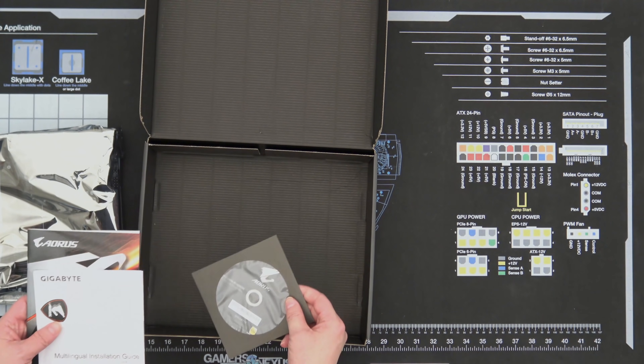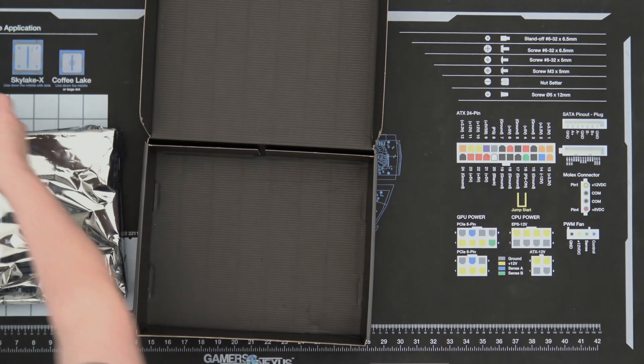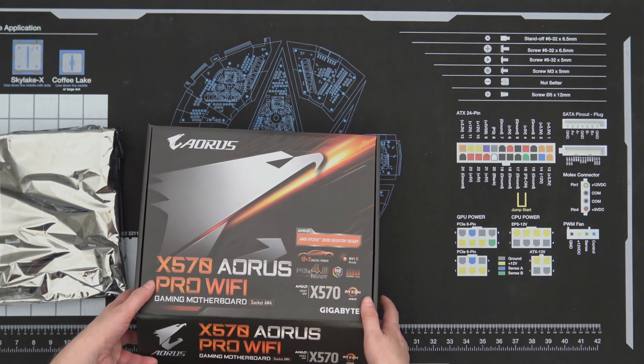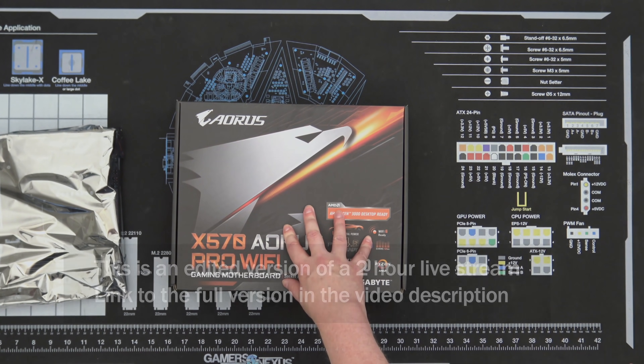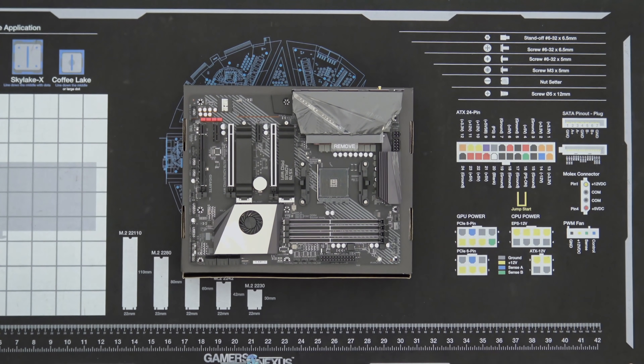If you don't have a nice anti-static building surface like this awesome Gamers Nexus mat, you can actually use your motherboard box. Now that's a nice looking motherboard.